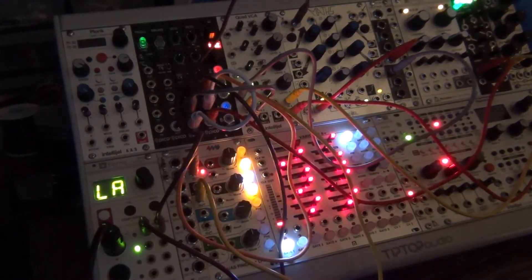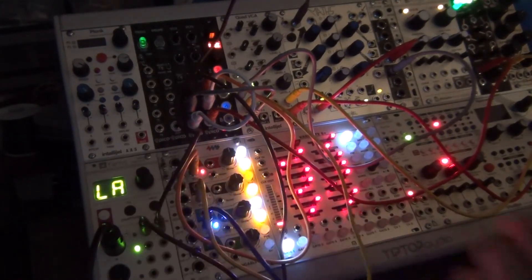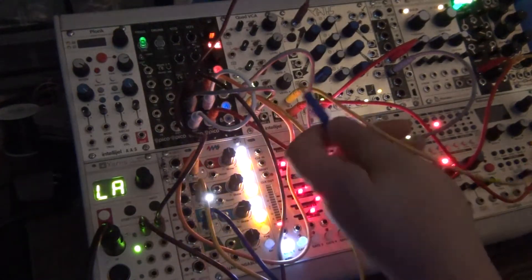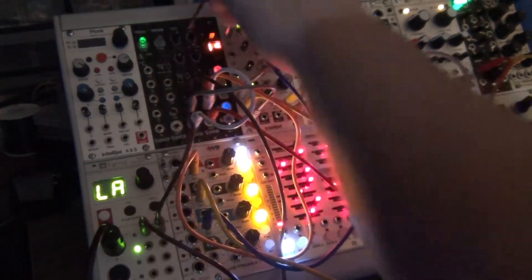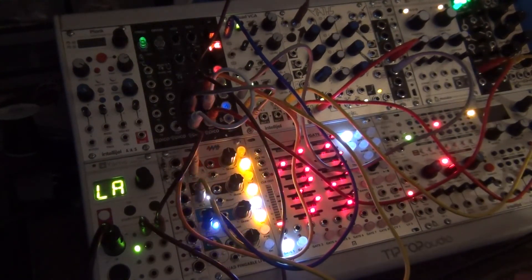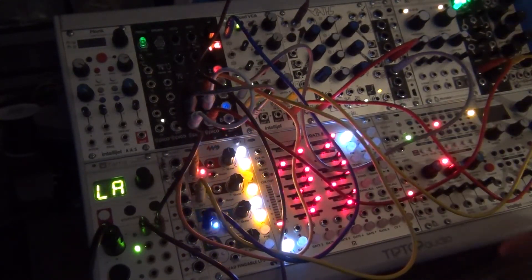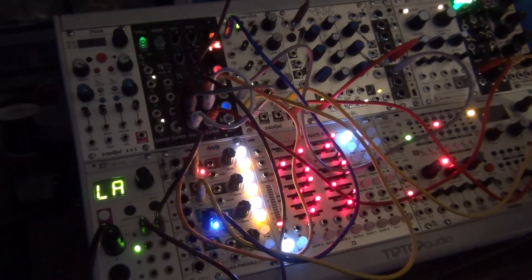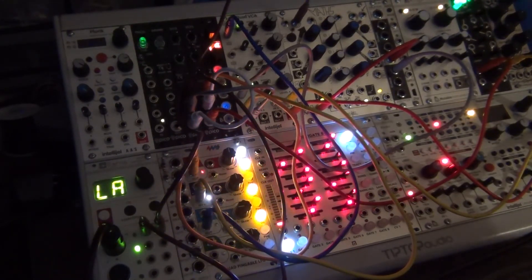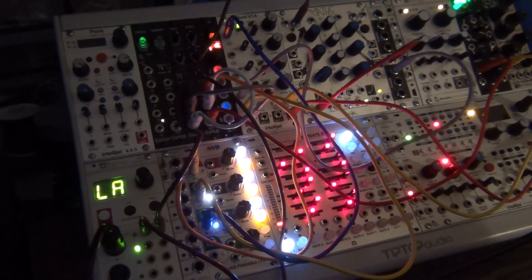I can generate another LFO, output from it, turn it on, and actually control when I'm using input one by putting that CV there. So now I have a VCO being controlled by an envelope, and then three different oscillators controlling different things, all going through Clouds. Very quickly I've gone from using my Eurorack to generate just a very simple synth sound to generating a wacky, infinitely expandable, crazy sound machine.